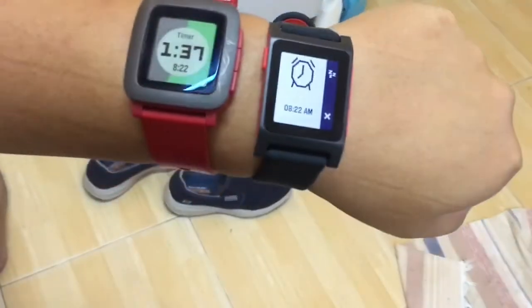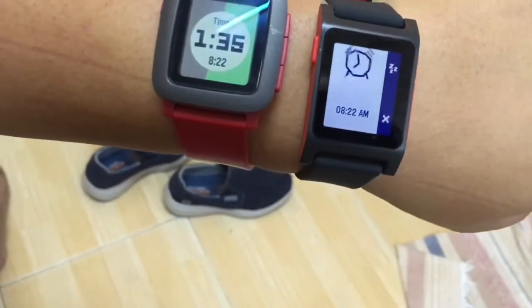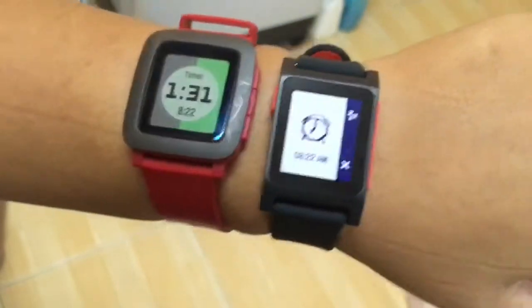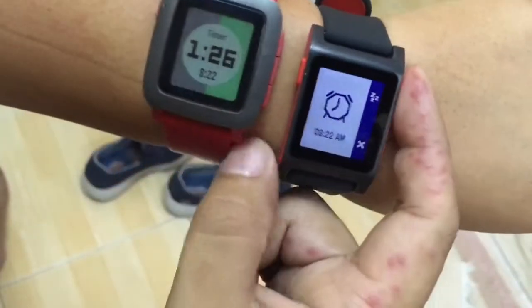On my right, the Pebble 2 — looks like the alarm is ringing and it's vibrating in a pulse setting. I can choose to snooze or I can choose to disable it.